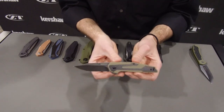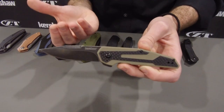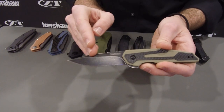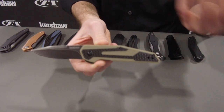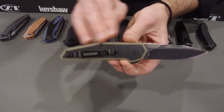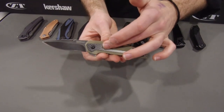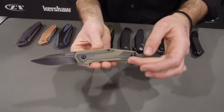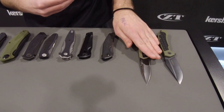Up next, this is one we worked on with Jens Anso. This is the Tan Fraction. Last year we released the Fraction, and we changed the black G10 to Coyote Tan, which gives it that desert tactical feel. It's an inset liner lock, really lightweight, with G10 handle scales and an 8CR13MOV blade with a black wash finish, opens on KVT. It's so lightweight you could take it to the gym wearing basketball shorts. We also combine G10 and real carbon fiber — layered, compressed, and machined — giving you that awesome carbon fiber look with G10 durability. MSRP is $49.99.